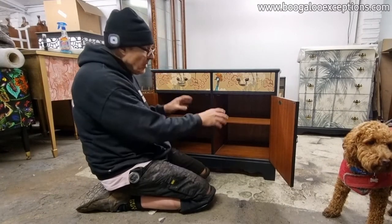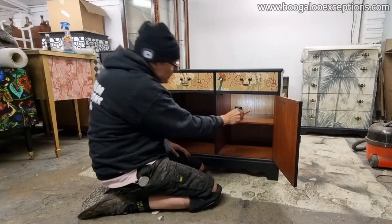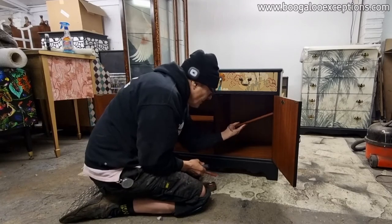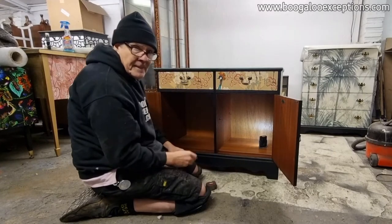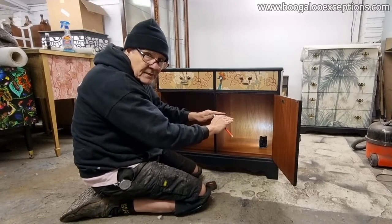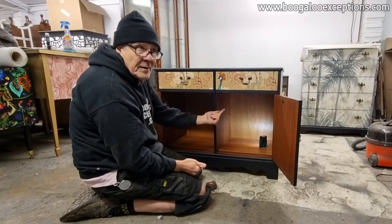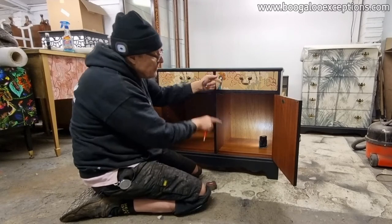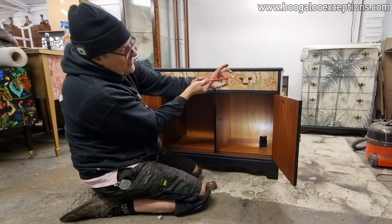We're going to put holes in both sides. I'm going to mark the top of this shelf so I know that the top of the hole has to be above the height of the shelf. So when the cable comes in, it will come in and you'll be able to have cables above this shelf and below the shelf.